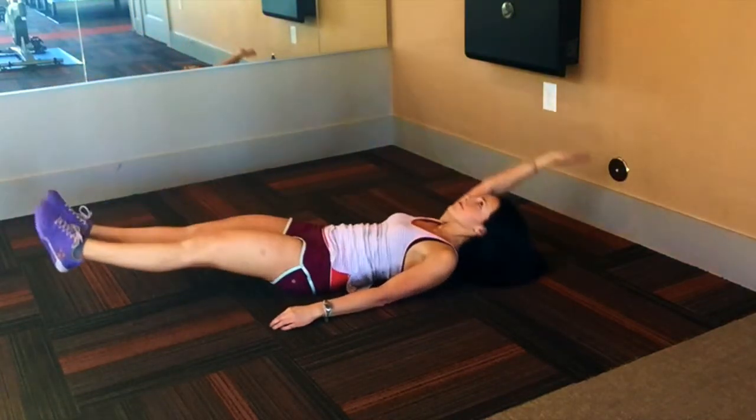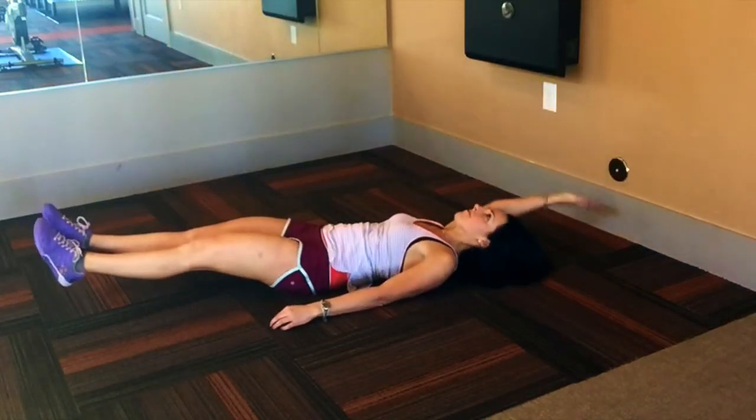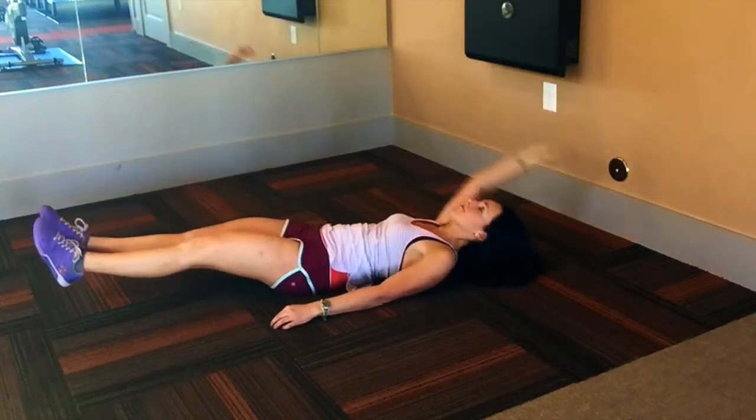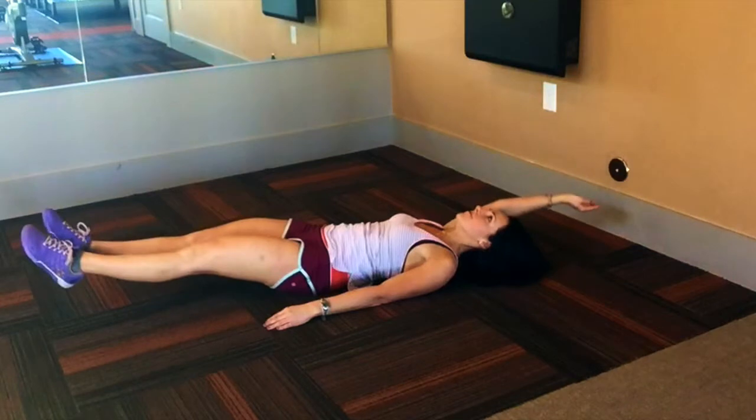You will resemble the shape of a small boat — scooped out and hollow in the center while rounded upward at the tips. Tuck the knee toward the chest and reach the hand to touch the foot. Keep the armpit engaged so that the shoulder does not round over. Extend back outward with the leg as you coordinate the reach of the arm back overhead.